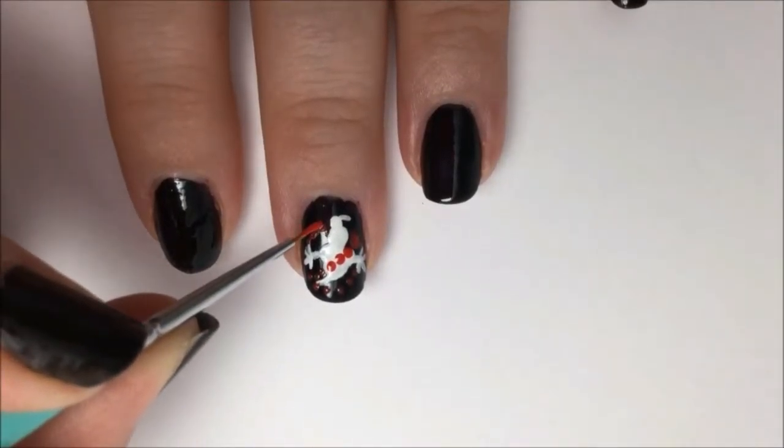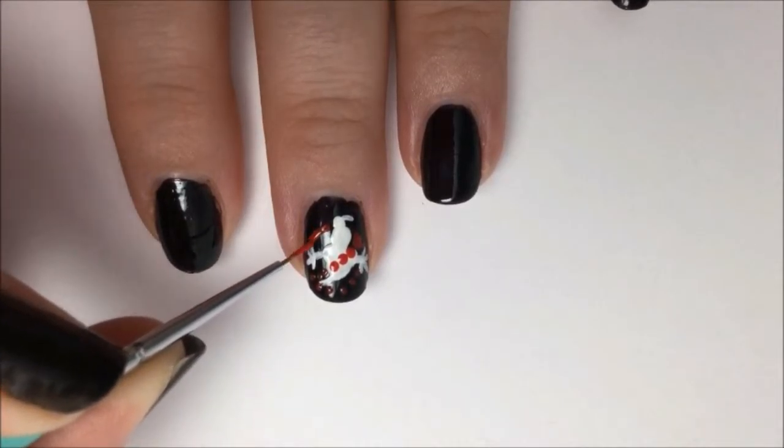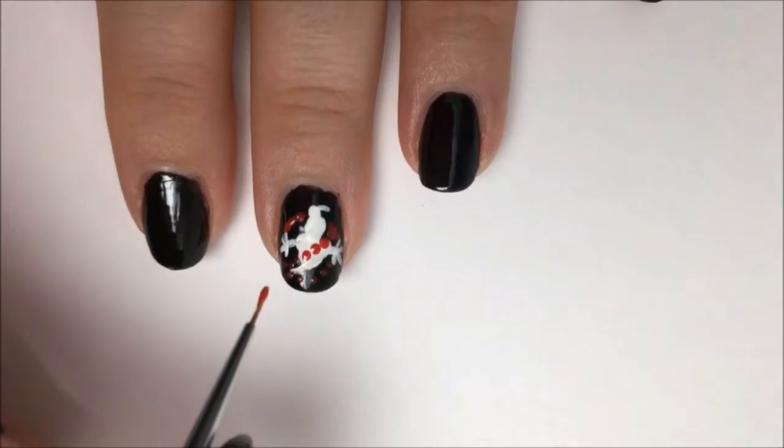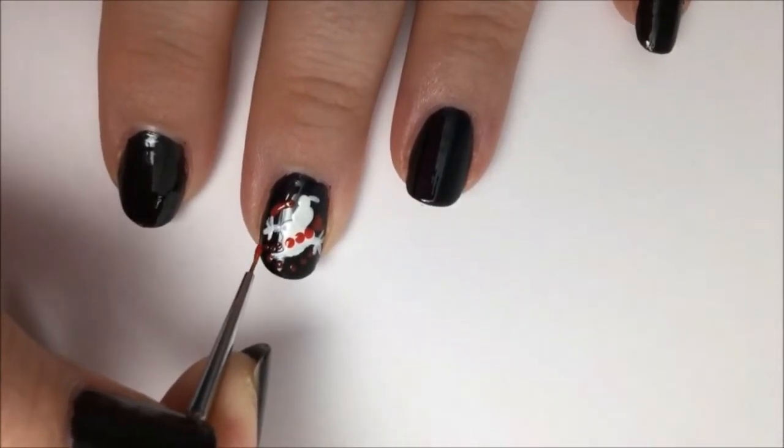Looking back on it now, I probably would have done it differently. I would have drawn the line in white first and then gone over it with red, just to make the red show up and pop a lot better — which you can do, but it still looks good even with just red.